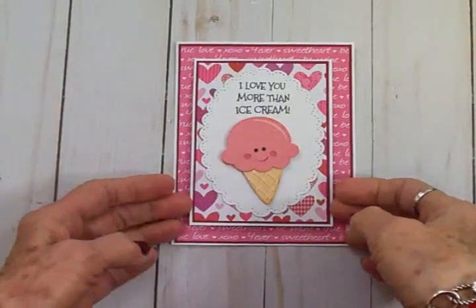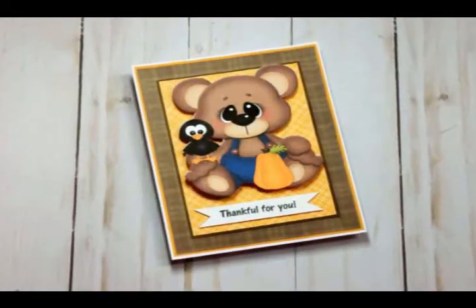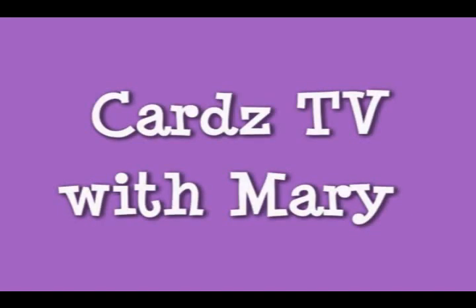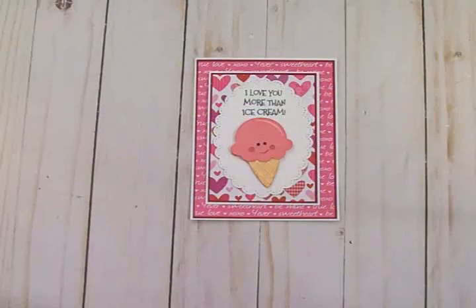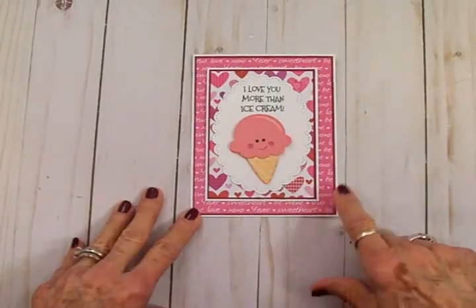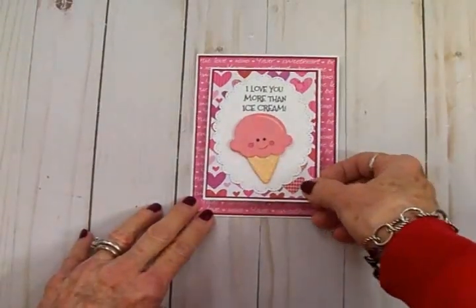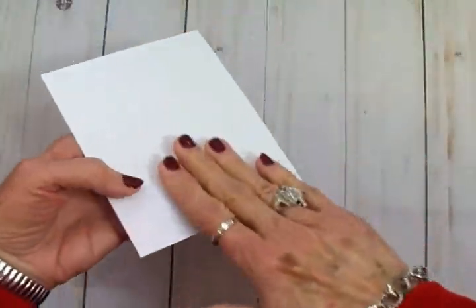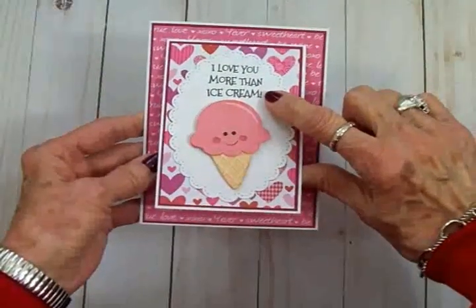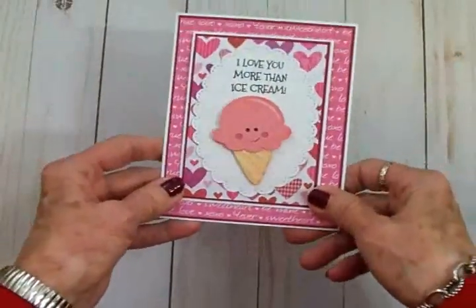Hey friends, today I'm going to show you how to make this really cute front flat Valentine card. This is Mary from Cards TV and I did this little card the other day as a Facebook Live and I thought I needed to come on over to YouTube and show you guys how to make one of these too. It's really cute, really simple. There's no fold here — this is just one flat sheet of cardstock and the fold is on the front. We've got 'I Love You More Than Ice Cream,' a cute little ice cream cone, and then you open it up and it says 'Happy Valentine's Day.' So we're going to make one today.